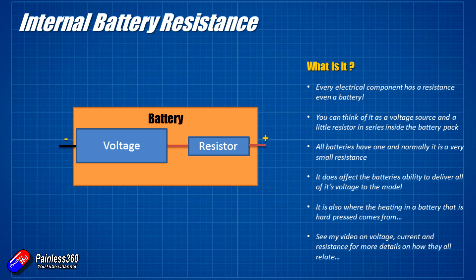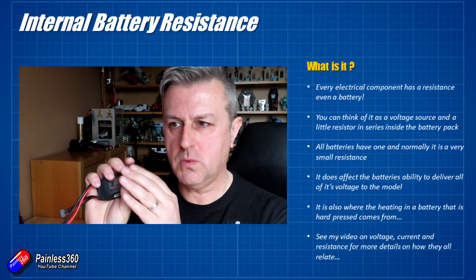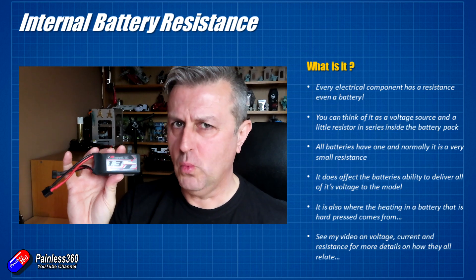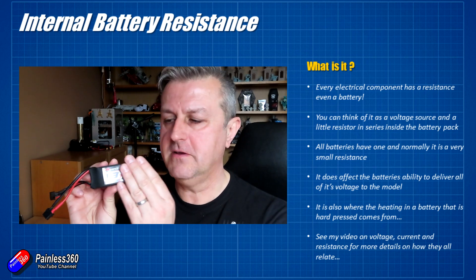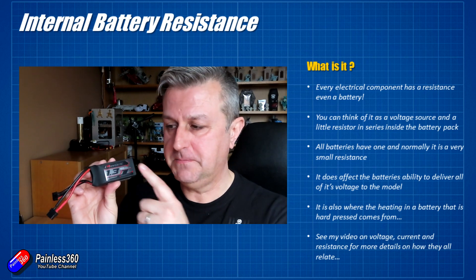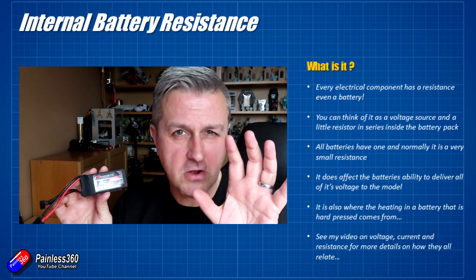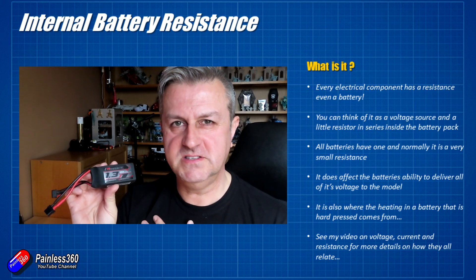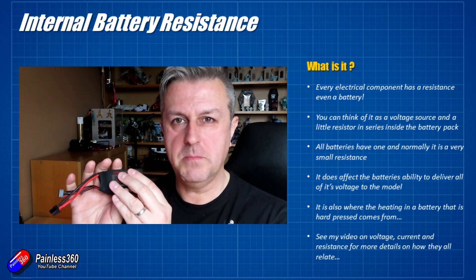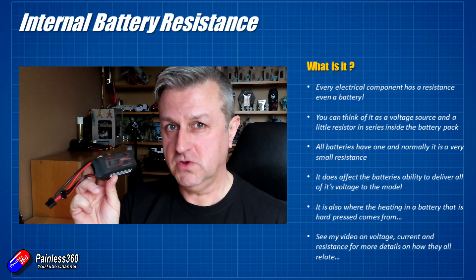The other downside is that the current flowing through that internal resistor is also going to generate heat. That's where, when you take a battery off the model and it's quite hot or warm — I wouldn't recommend running a battery until it's too hot to hold — that warmth is coming from the heat dissipated by the internal resistance as a function of the current flowing through it. Just know that higher resistances are bad, lower resistances are good. Higher resistances make the battery get warmer and take some voltage off you when you're using it.